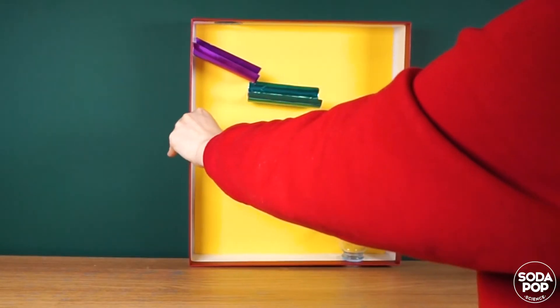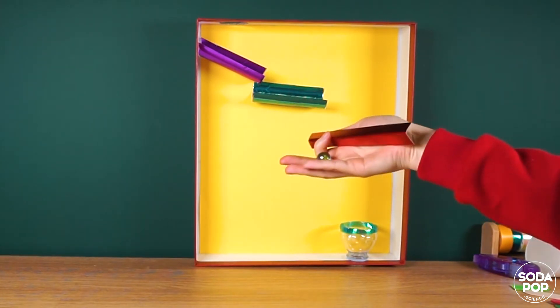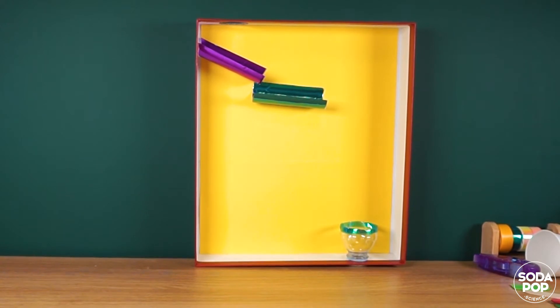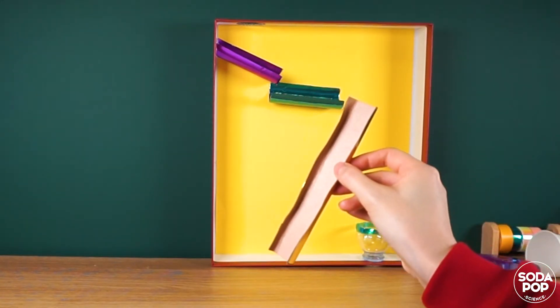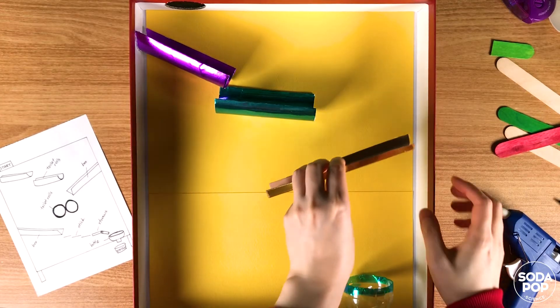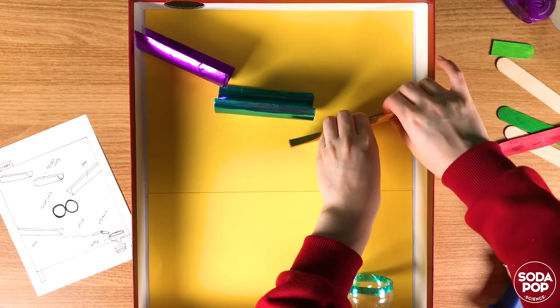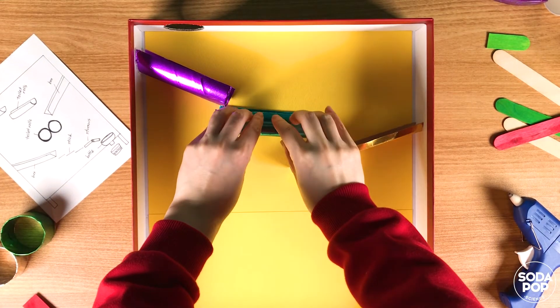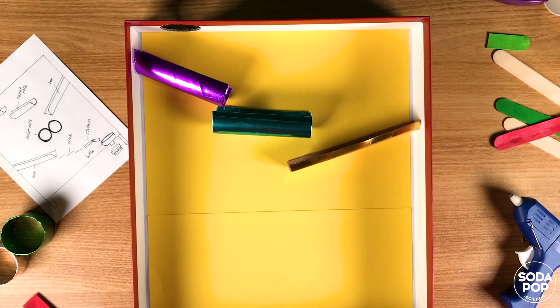Let me test this red track. Oh, failed. I think this track is too narrow for marbles to pass through. Let me test out the gold one. It works! I need to change my plan. Don't be afraid to revise your plans — a plan is just a plan. You can change it at any time depending on the situation. Don't forget that testing is also an important process in engineering.